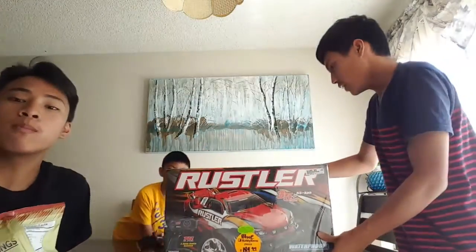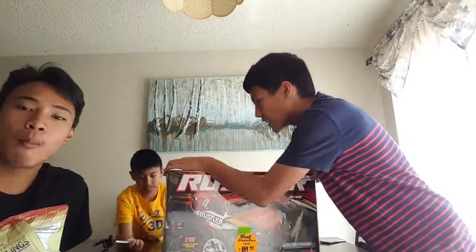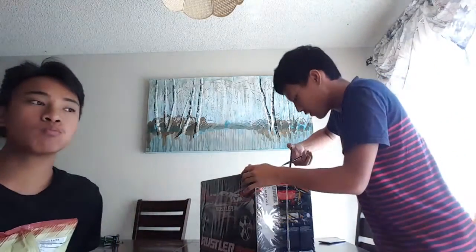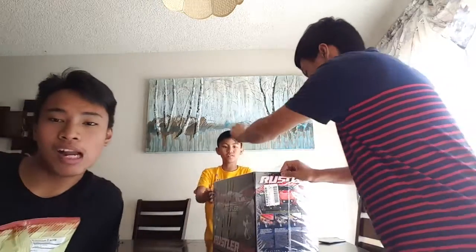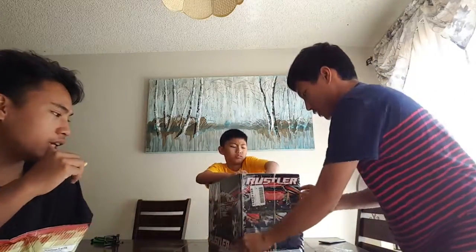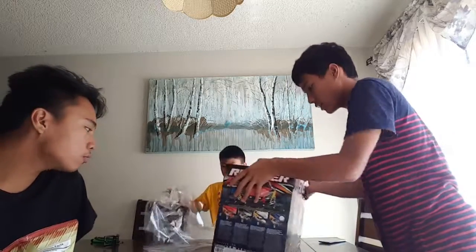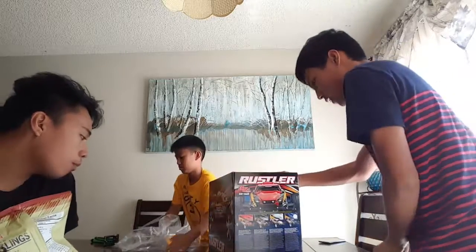Look at that. Enough of me blabbing — let's take a look at what's inside. I've actually always wanted a Rustler. You've been saving up for a Rustler. I got the blue one, so yeah — I got blue. There's the controller, TQ 2.4 GHz. It's pretty small. And here's the styrofoam packaging and the body — that's blue.